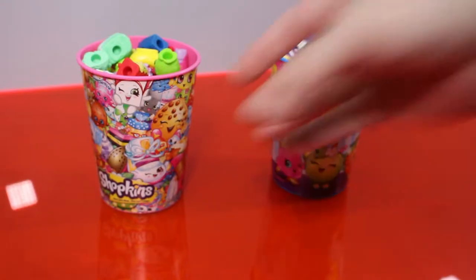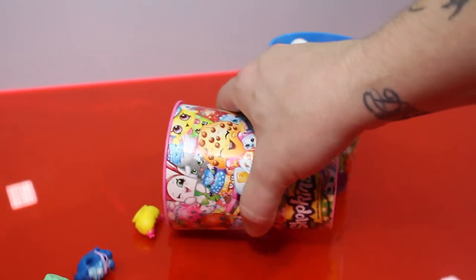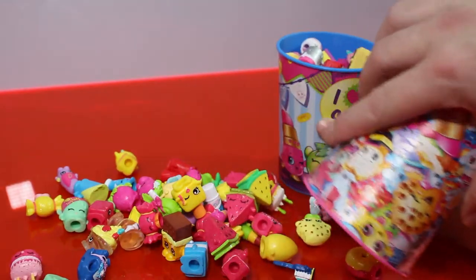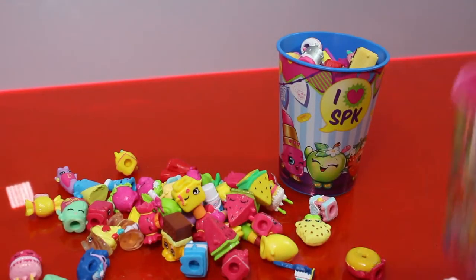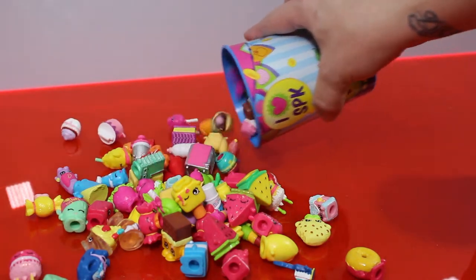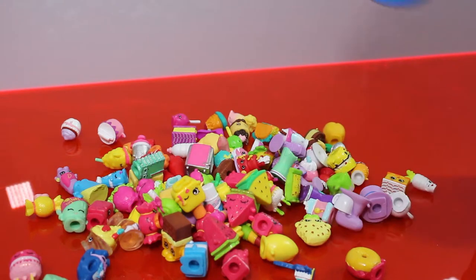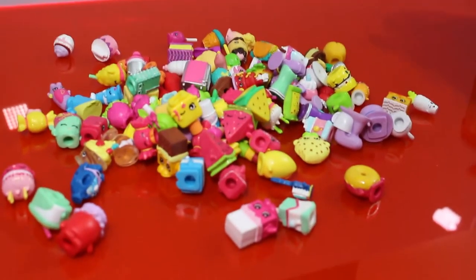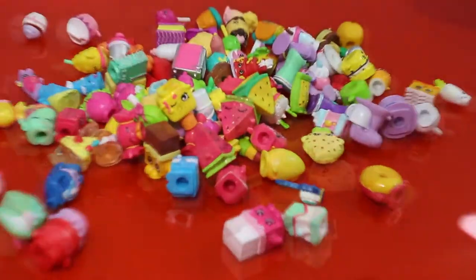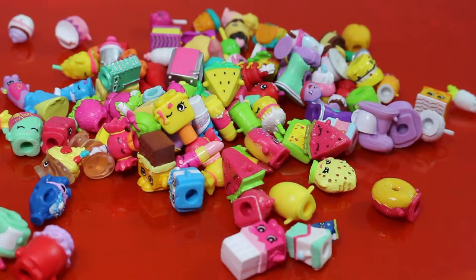Whoa, look how filled up these are! I guess that's Season One and this is Season Three. That's all Season One and this is Season Three — should have got another cup for Season Two. Look at that collection of Shopkins!